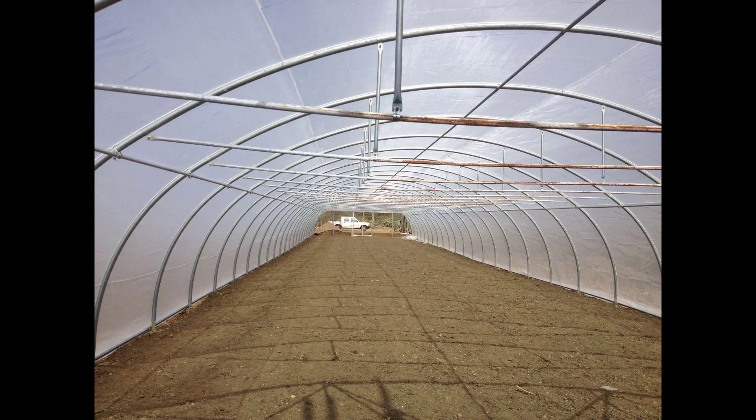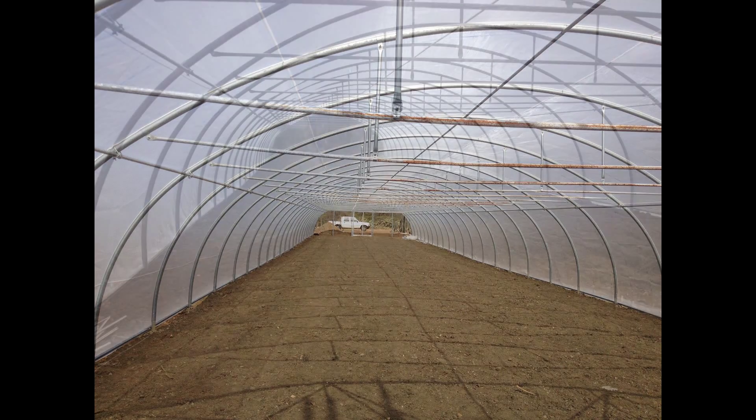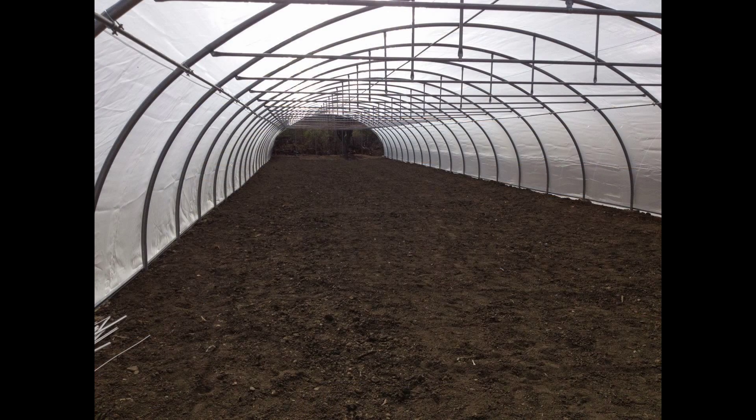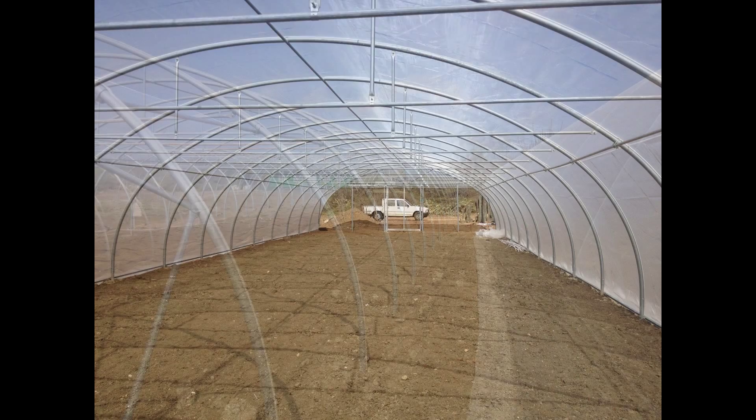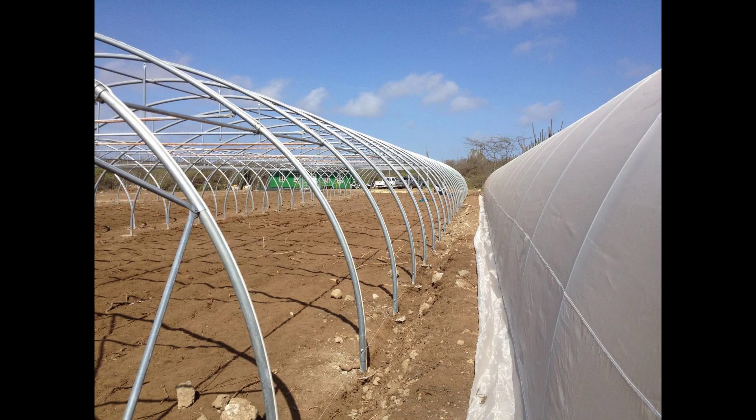There's going to be five in total. This one is a bit further along — the gauze, the mesh, is up. It's a fine anti-insect mesh keeping the insects on the outside, making sure they're not gobbling up our veggies. We don't want to use any pesticides, or at least as few as possible, but if we do need any we'd prefer to use organic pesticides.